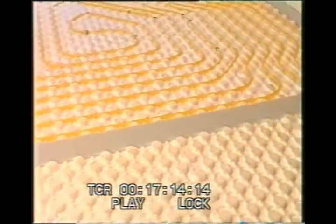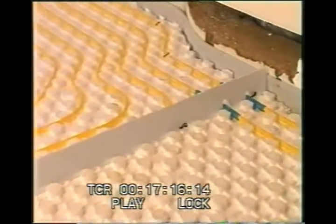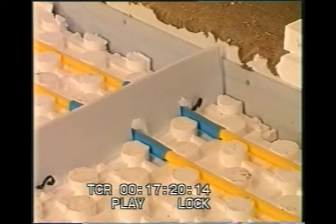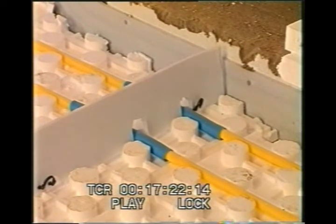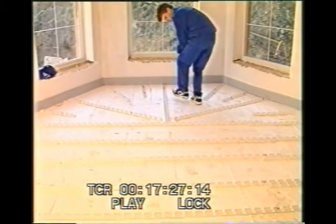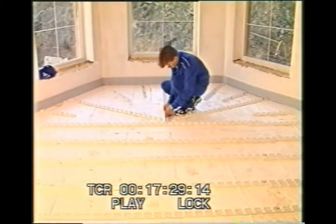If the area is bigger than allowed by the expansion section or the loop is longer than 120 meters, the further heated area must be separated by an expansion strip. Where the pipes pass through these expansion strips, they must be carefully protected.